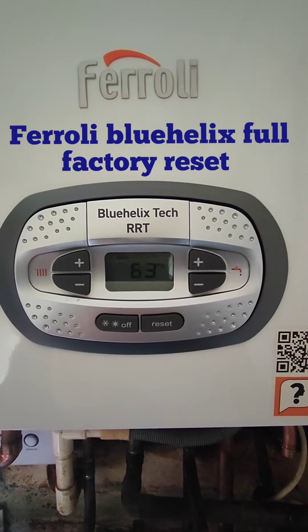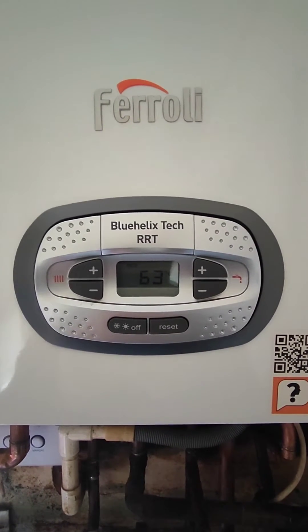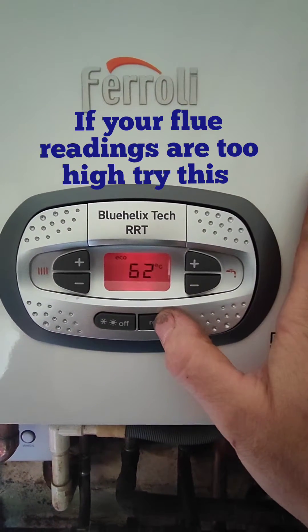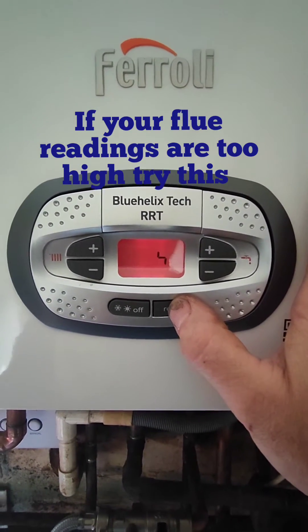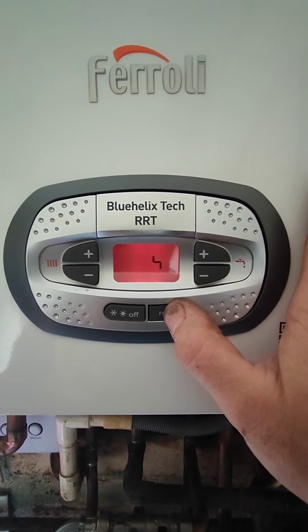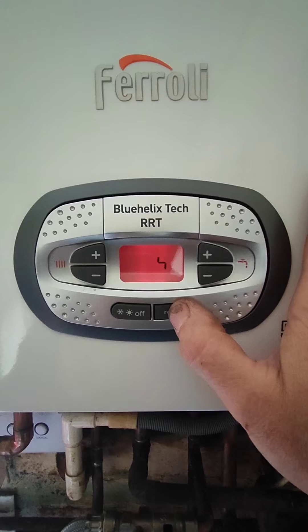How to do a factory reset on a Ferroli Blue Helix Tech. First, keep your finger on the reset button until you get a little squiggly Tetris sign. When the screen changes, let go of the button.